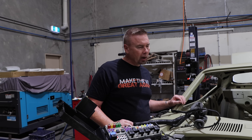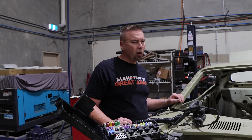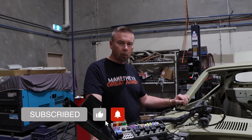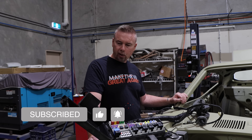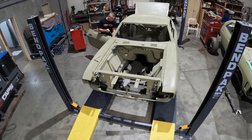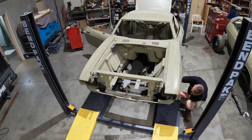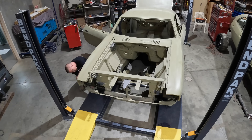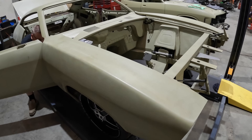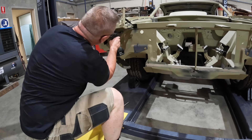I think the first thing — first things first — I'm going to remove the front stone tray and remove both front guards, and that way we're going to have a lot better access. So that's what we'll jump into. Let's go.